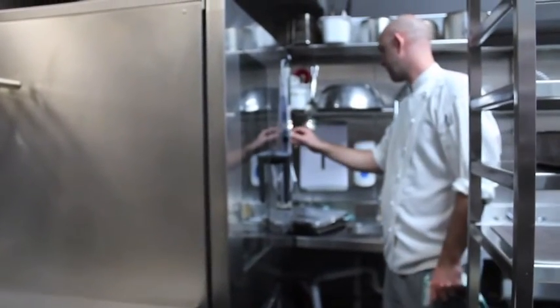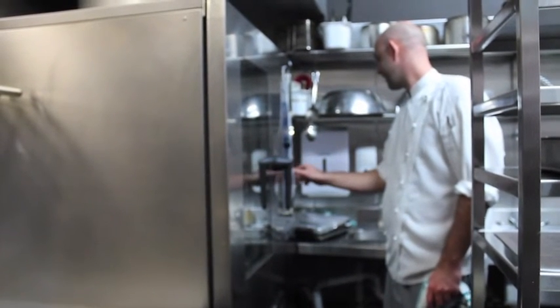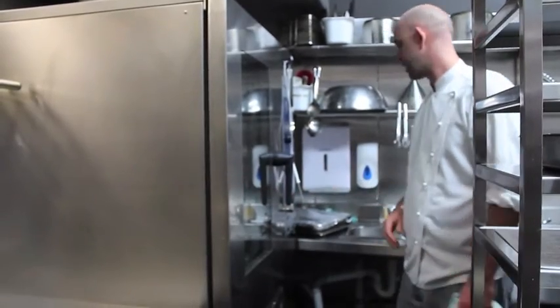Nice hot oven — that's 180. I'm going to give it 10 minutes first and check it out.